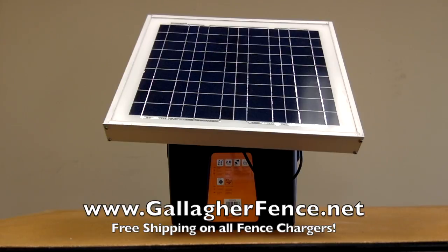It also features an enclosure to contain a battery. You would need a 12 volt deep cycle battery, which is not included.